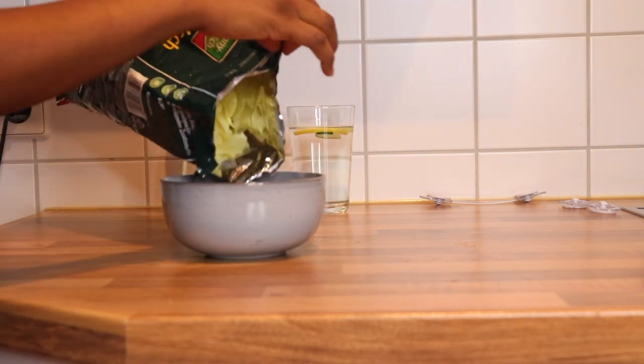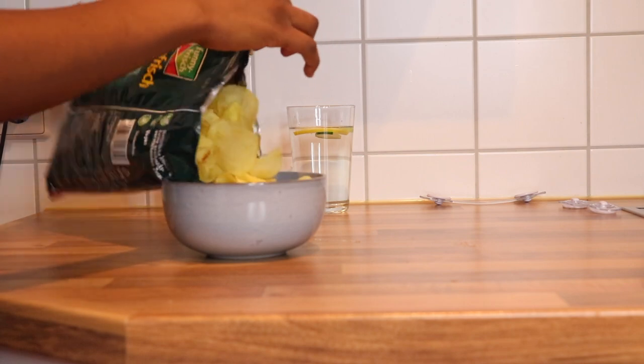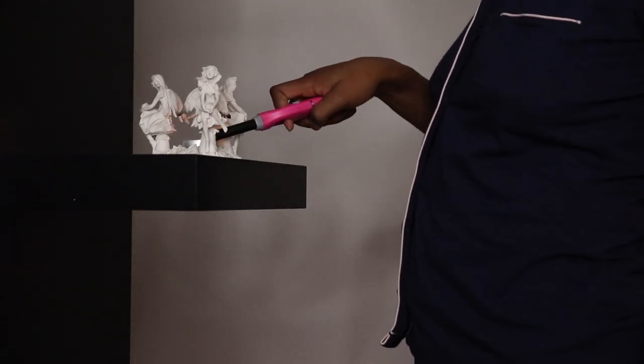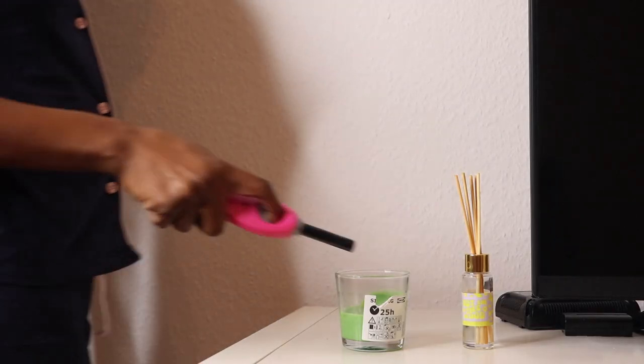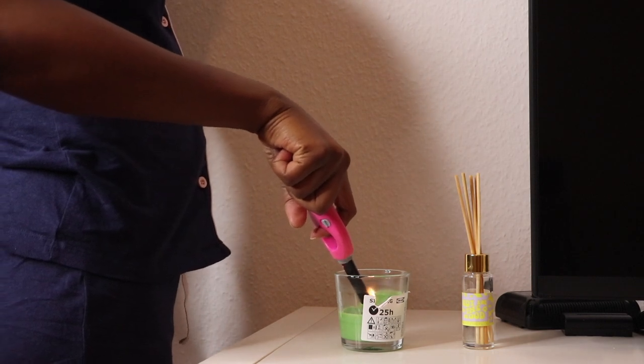Now I'm going to get myself a snack — I need water because salt and vinegar chips make you thirsty. These are my all-time favorite chips. Before I chill, I'm lighting up my candles — I just love the smell of clean candles, they are amazing.